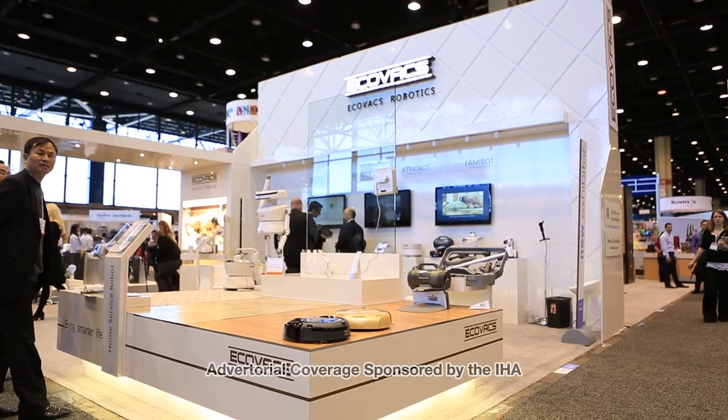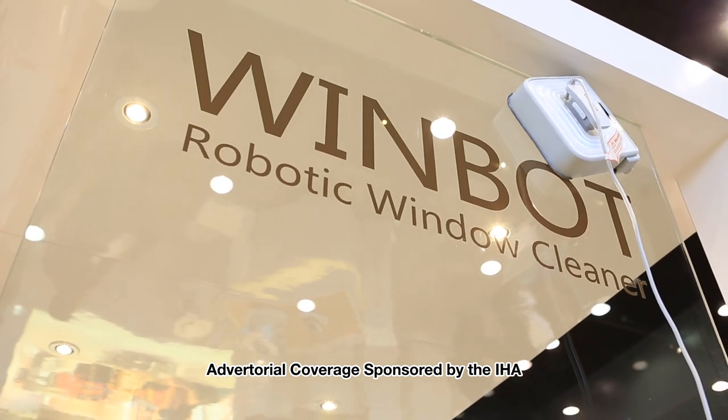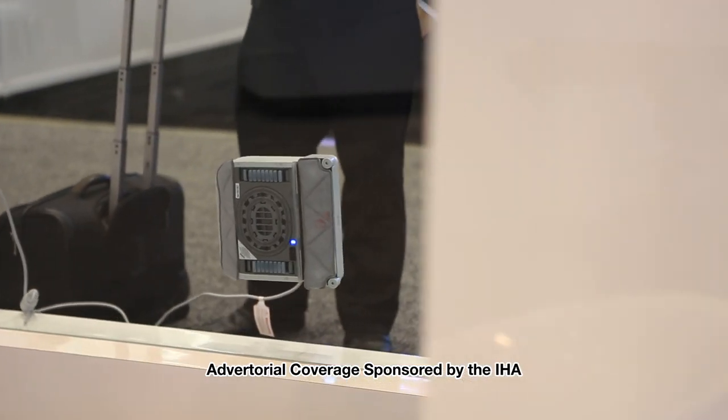Hi, my name is Nick Savadian. I'm with Ecovacs Robotics Inc. I'm here to introduce our newest robot to our family of robots — the Winbot, the world's only robot window cleaning robot, which cleans windows of any thickness, including thermal pane windows.